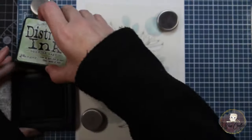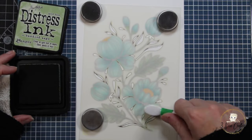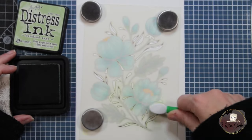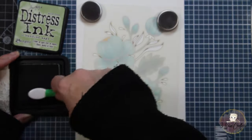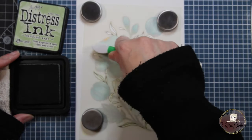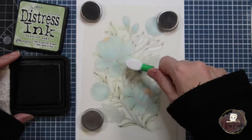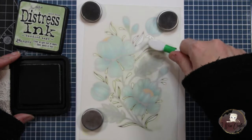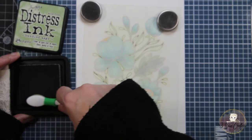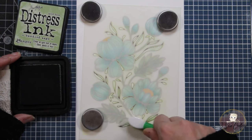Now we're on to the last stencil, number five, completed entirely in Bundled Sage. I'm going over all the areas and then going back in to add a little bit of highlight in different areas — mostly where the leaves join onto the stems, and the little areas around the flower buds and the flowers themselves. I've tried to go back into the pointy areas of those small leaf shapes to add highlight where I can. Once this is completed, we're finished with all of our stenciling and we can move on to putting the sentiment on.